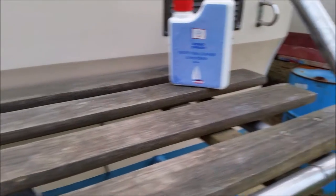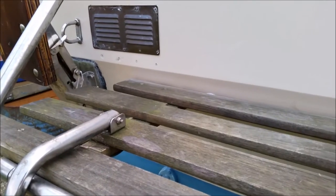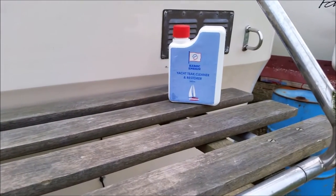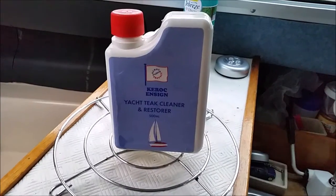This is my swim platform. If you remember the last video I did regarding the swim platform, it looked lovely and clean, but it's looking pretty sorry for itself at the moment. So we'll give this stuff a go.